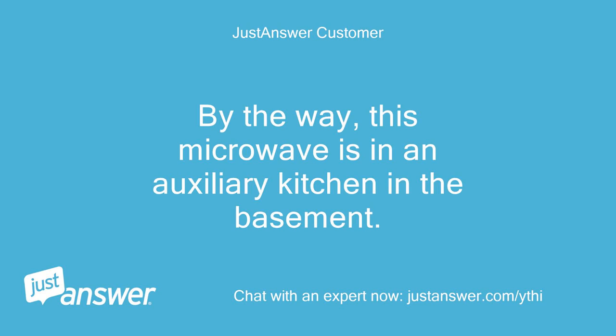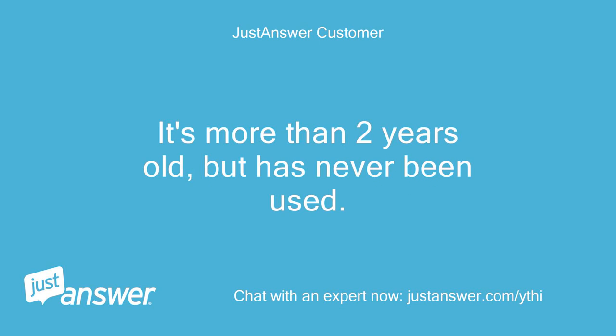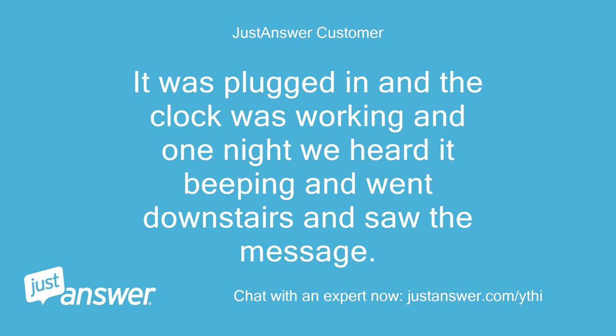By the way, this microwave is in an auxiliary kitchen in the basement. It's more than 2 years old but has never been used. It was plugged in, the clock was working, and one night we heard it beeping, went downstairs, and saw the message.